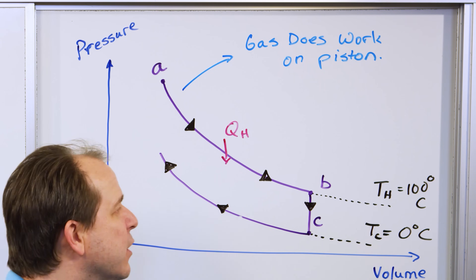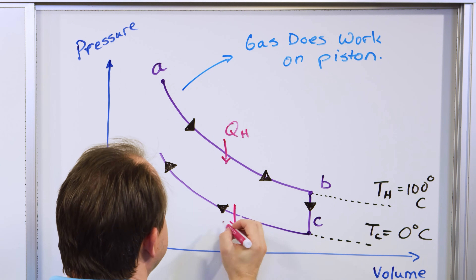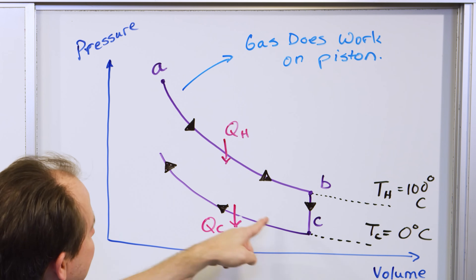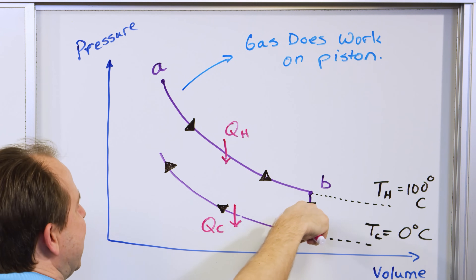So here, putting heat into the gas makes the volume get bigger. Here, heat coming out of the gas makes the volume go smaller along this path. Then we start over: we get to this point, and at this point we immediately cool off the gas.